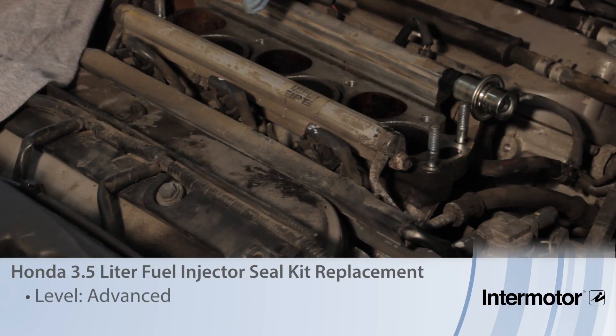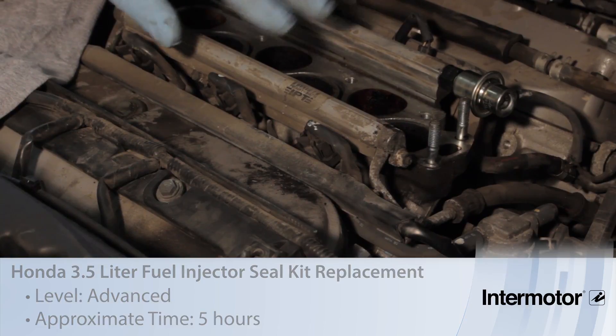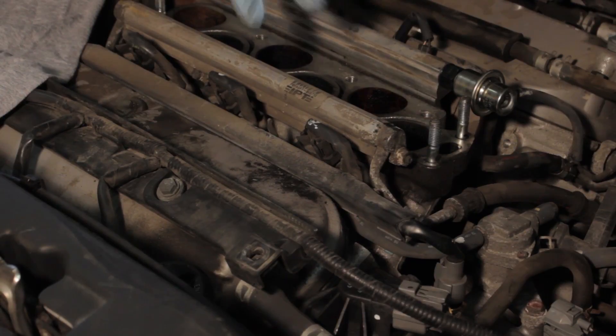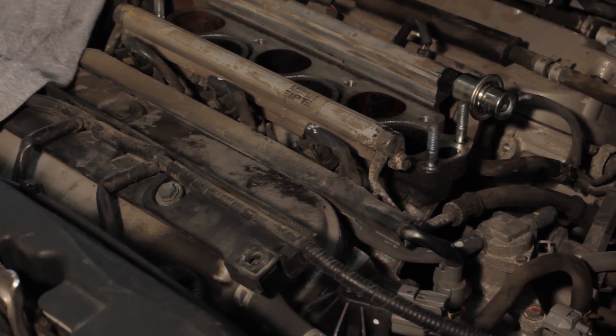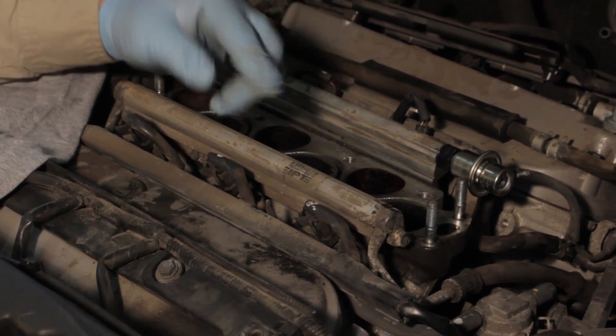Let's discuss injector replacement on this 3.5 liter Honda Odyssey. We've already gone ahead and removed the upper intake manifold here, which requires a couple bolts, a couple nuts taking all these studs, a couple vacuum lines and a couple coolant lines. You can set this out of the way to access the fuel rail here.